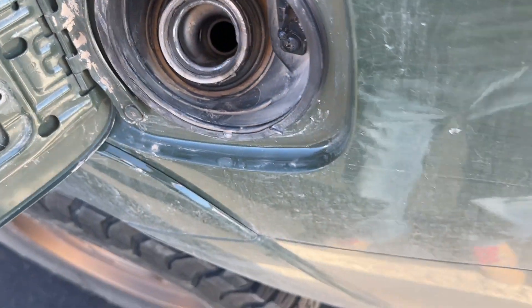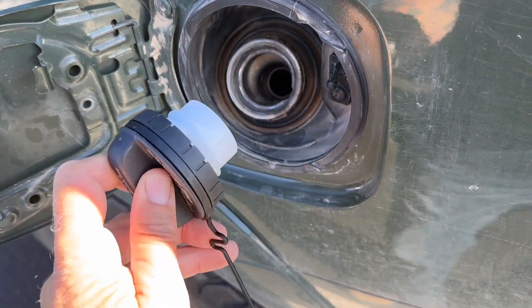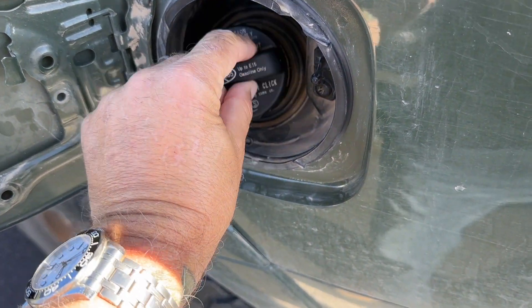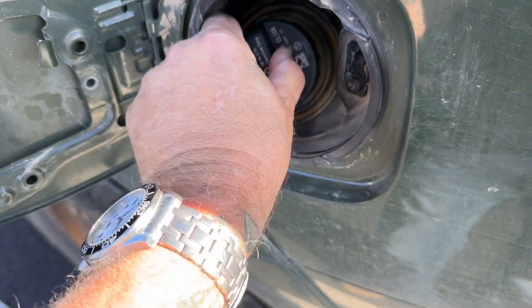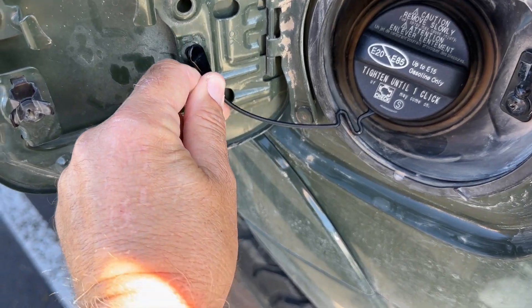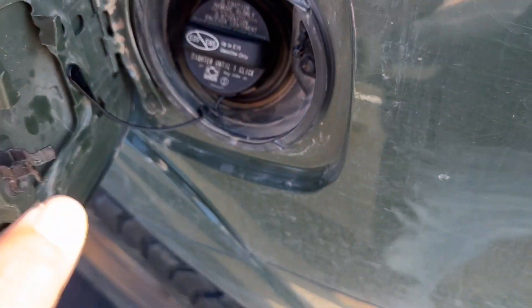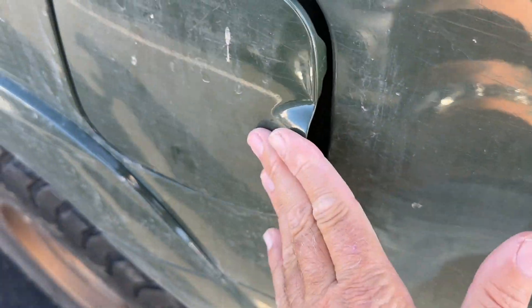Kick this off to the side. Brand new — look at that. That bad boy all in there. Chug this in here. Done. Beautiful. Love it.